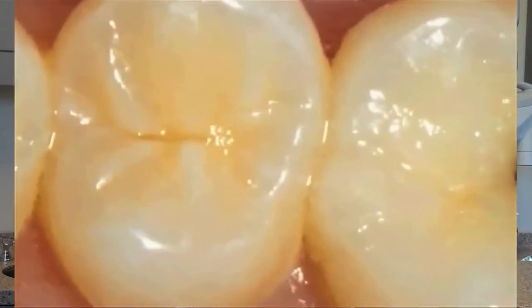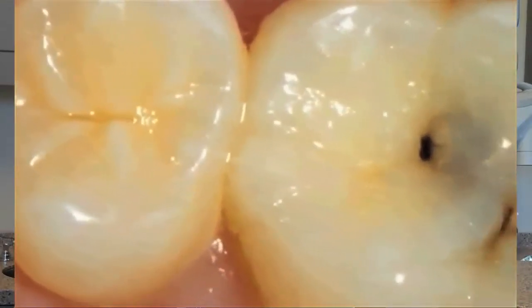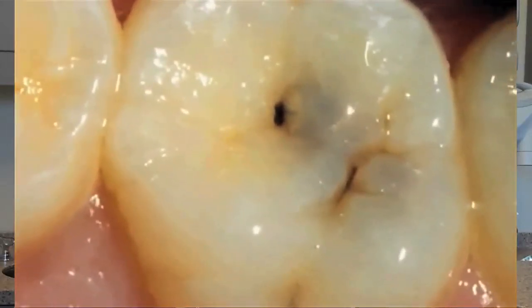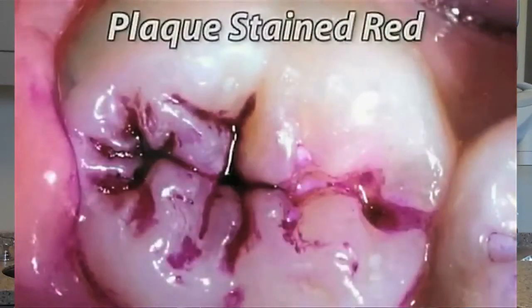Our molars have many pits and grooves which can allow plaque to build up. Brushing and flossing our teeth will help remove plaque and debris from smooth surfaces, but toothbrush bristles cannot always reach into the deep grooves. Sealants are placed in these grooves to help seal out food and plaque.